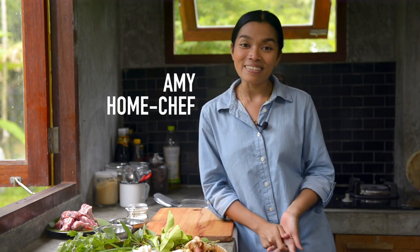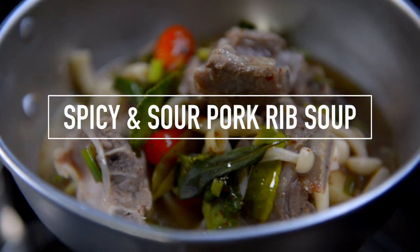Sawadee kha! I'm Amy and this is World of Thai Food. Today I'd like to show you how to cook Tom Sap. It is a delicious spicy and sour soup with ribs. Let's take a look at the ingredients.